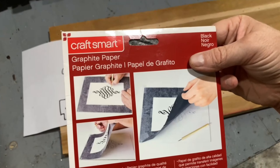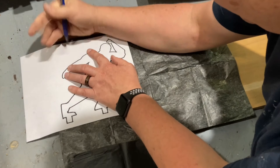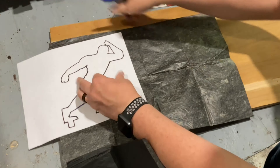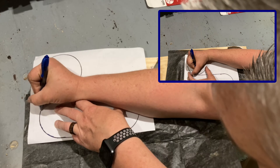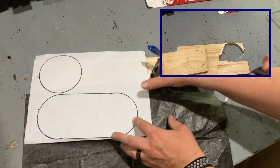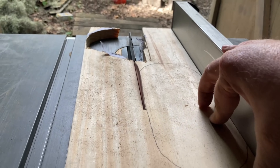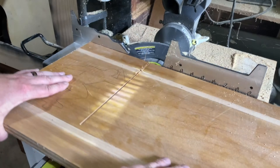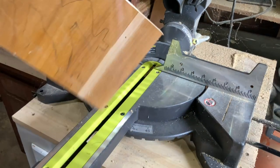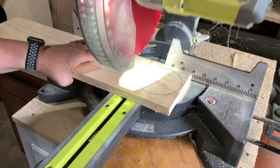I traced everything on some scrap wood and went about the tedious task of cutting them out. I'm using a piece of 3/4 inch plywood for the actual silhouette figure of this knife block, because there are so many angles and so many cuts — I don't want a solid piece of wood with wood grain giving a chance for an arm or a leg to snap off.